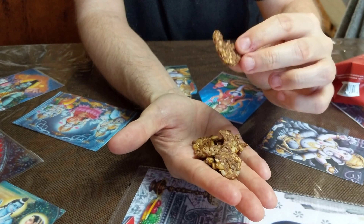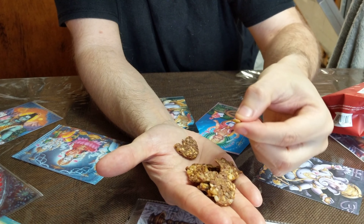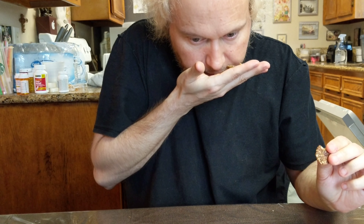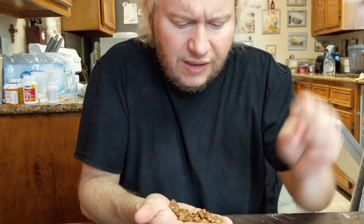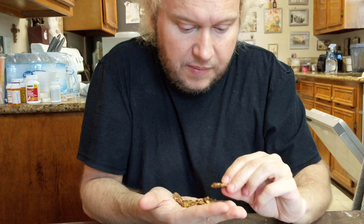You can see the flax seed, the sesame seed, and the sunflower seed. Another smell — smells like pizza, but it's more of the spice, like the shaker at an Italian restaurant that you'd sprinkle on top of your pasta or pizza. They're super crunchy, but not hard like a hard chip — they're light, like airy.